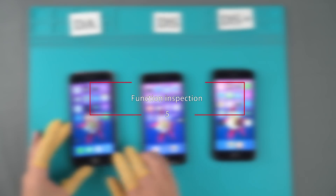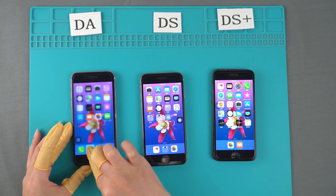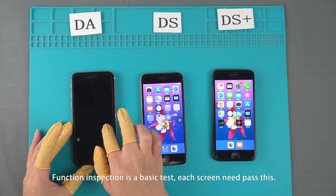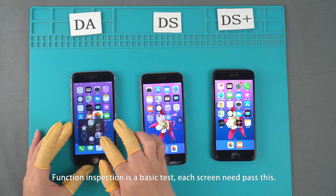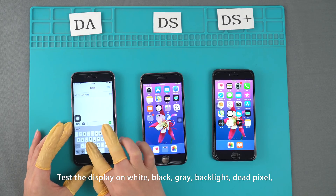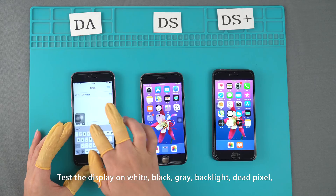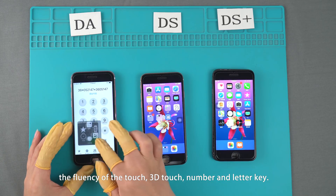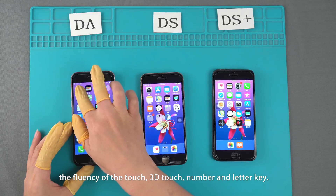Function Inspection is a basic test that each screen needs to pass. We test the display on white, black, gray, backlight, dead pixel, the fluency of touch, 3D touch, and the number of the letter keys.